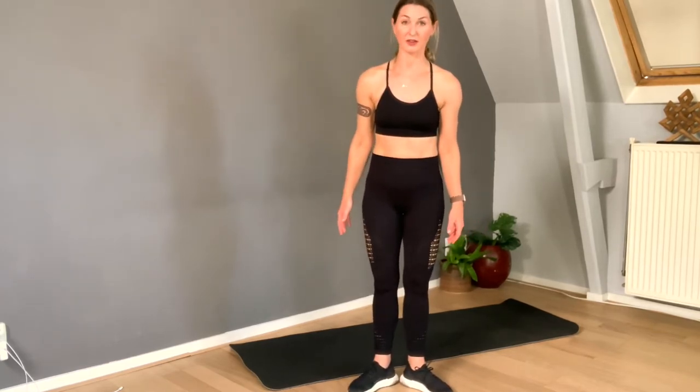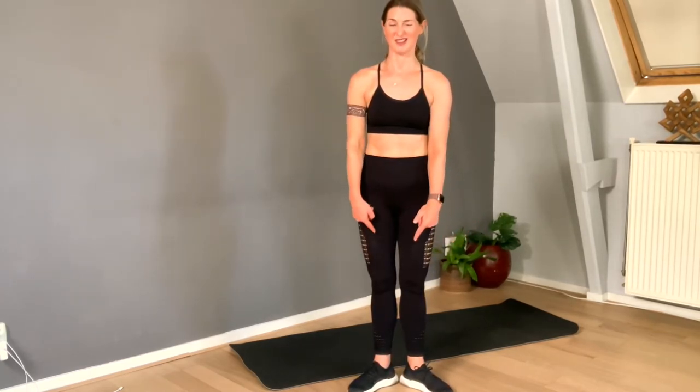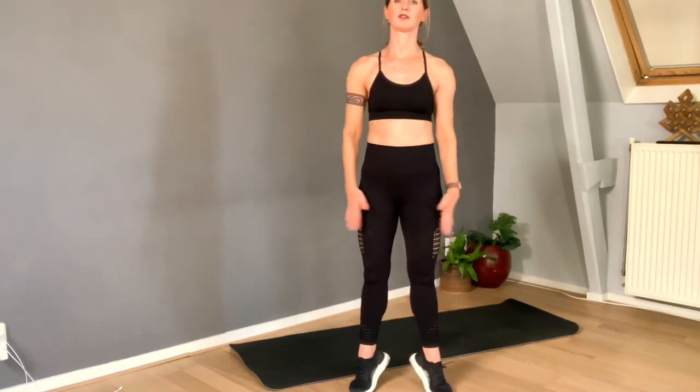Open the feet outward, keep the heels together. Here we go — boom, eight, seven, six. Think about your booty, think about your calf muscles, think about your quads — everything is tight. Five, four, both feet doing the same thing. Three, two, and one.